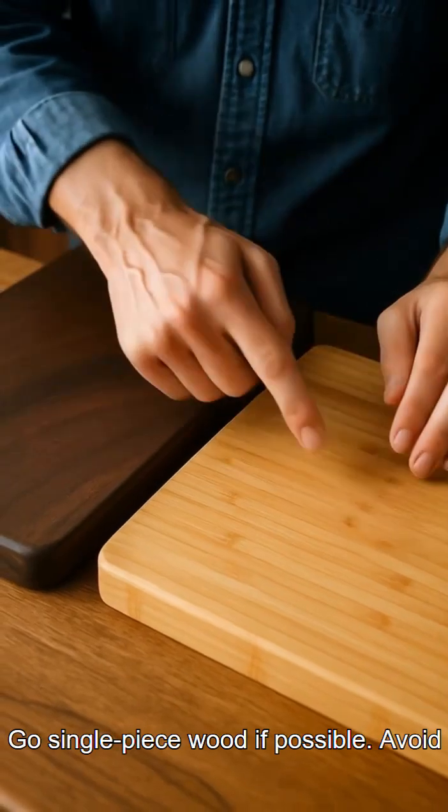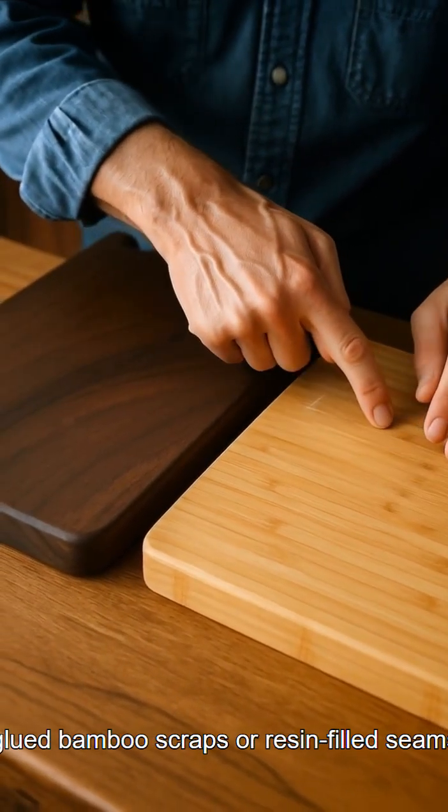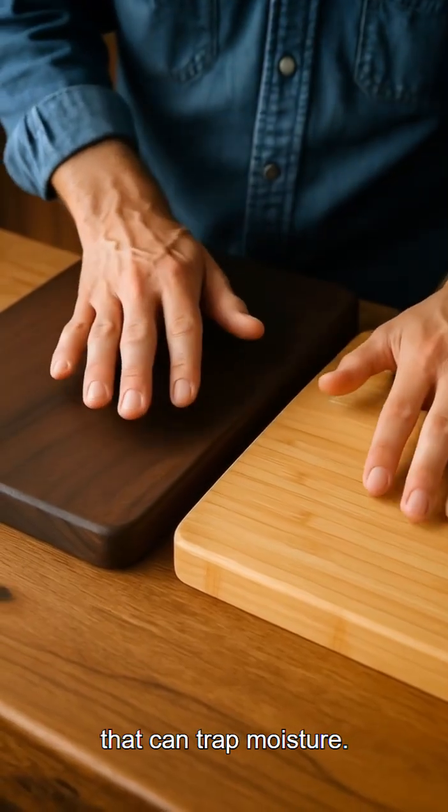Go single-piece wood if possible. Avoid glued bamboo scraps or resin-filled seams that can trap moisture.